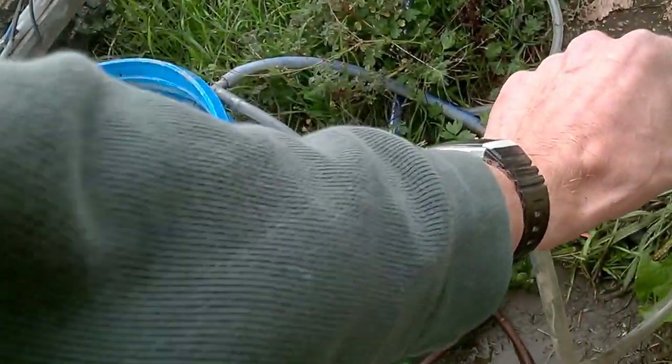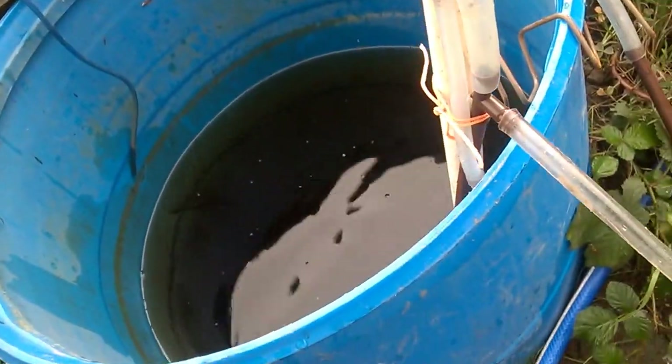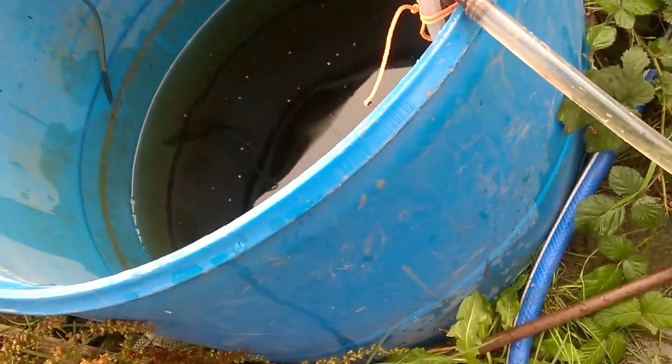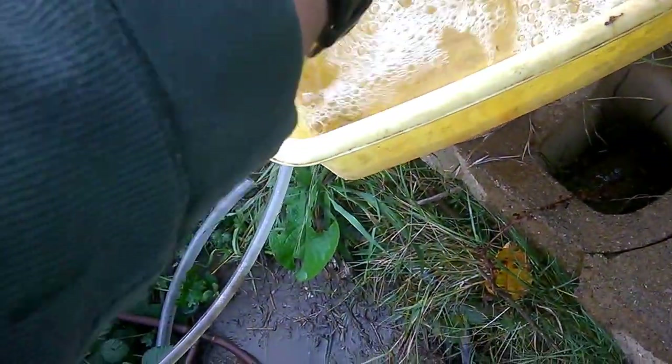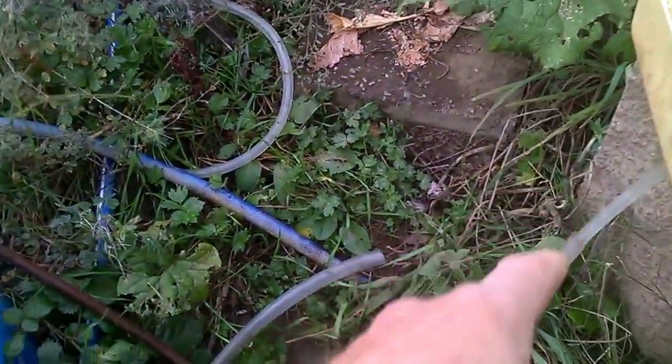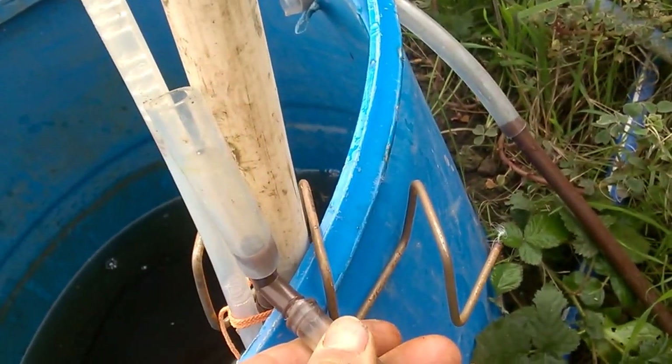The water came from my roof and it's a little bit soapy unfortunately. It goes down in the water like this, and this is just to hold it in place a bit better. Then I have to fill this up. Water is going down through this and through the pipe here — I might be able to show you.